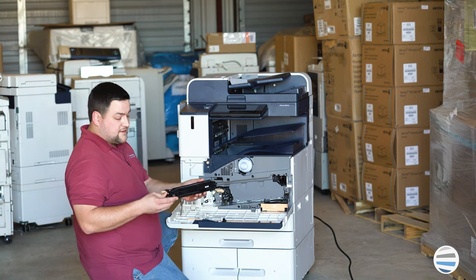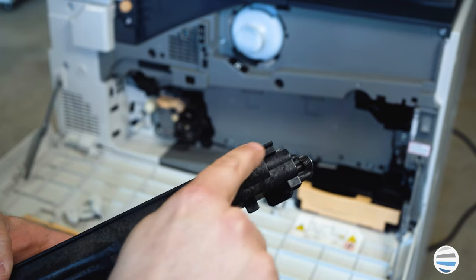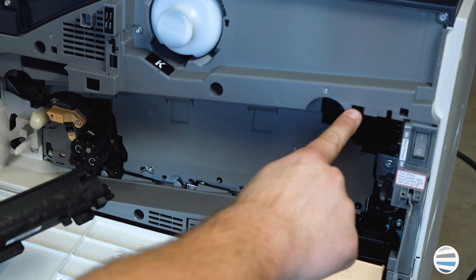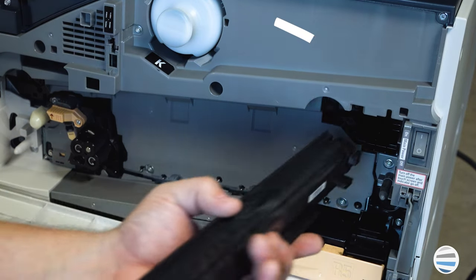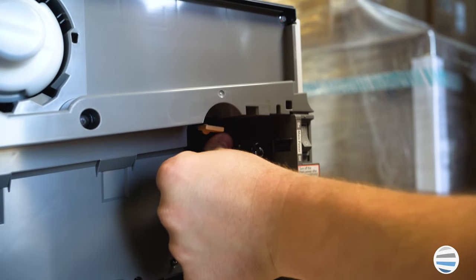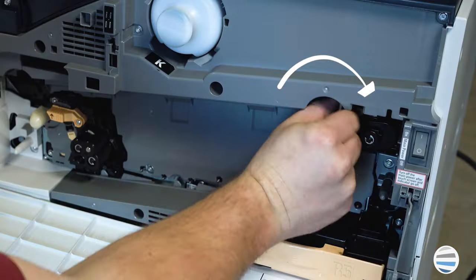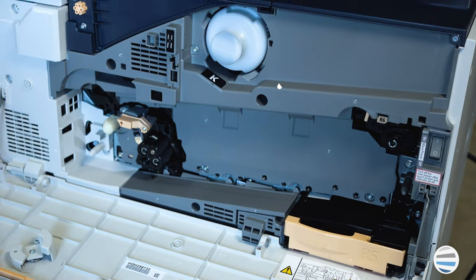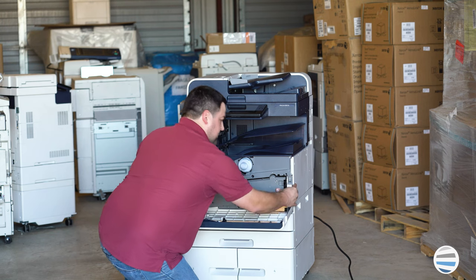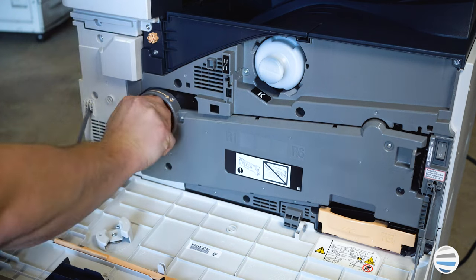To go back together, it's the exact opposite. You have a little guide on the top, similar to the drums, and it'll go right into the slot in the machine. Once you're settled in, push it straight in until you're all the way in, then turn the little orange handle clockwise about a quarter of a turn. Reinsert your waste toner transport assembly with two thumbs, pressing both sides evenly until it locks. Turn the orange lock.